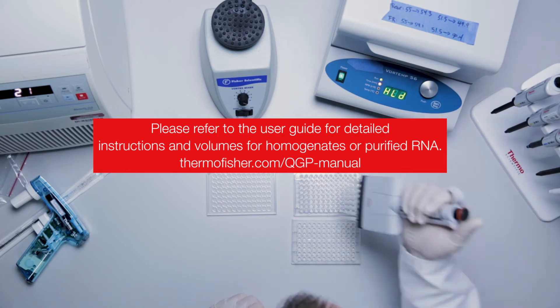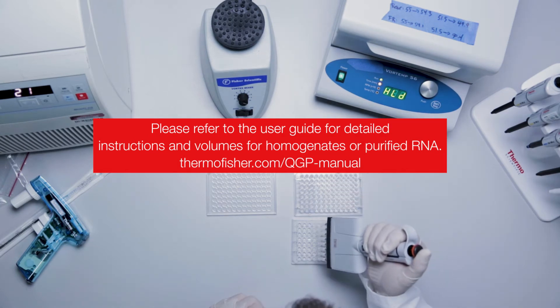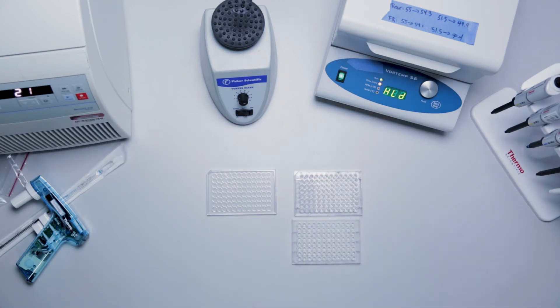For background controls, add 80 microliters of diluted lysis mixture. There is no need to mix the contents of the well after sample addition.